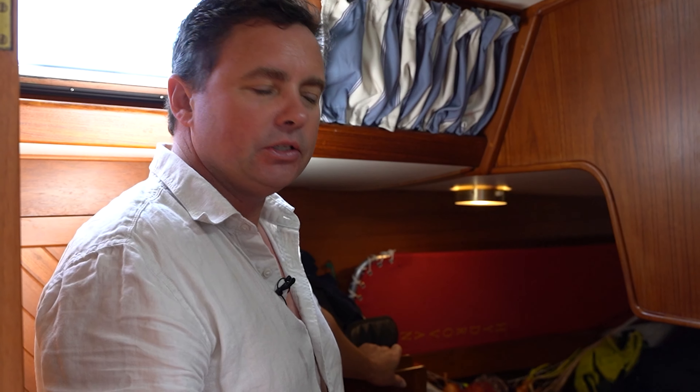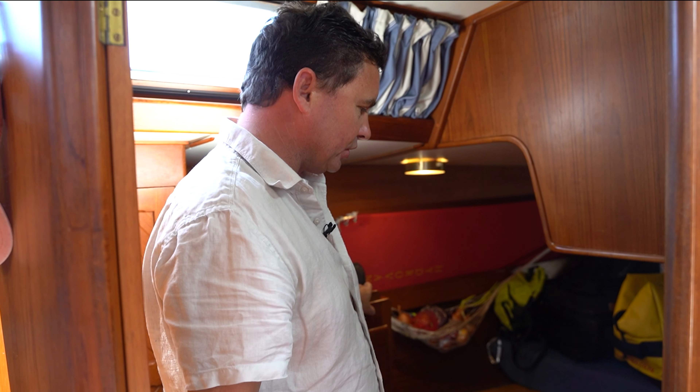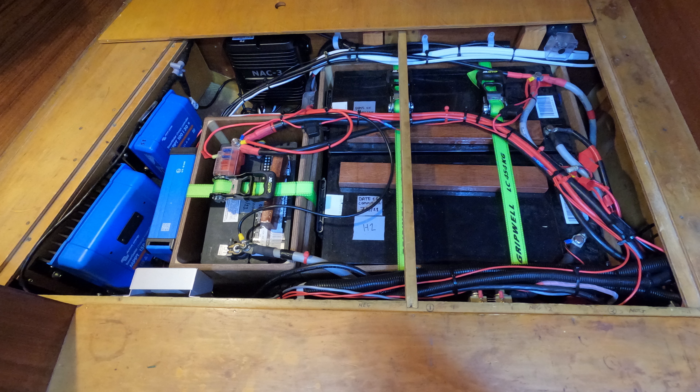The battery bank is in the starboard cabin underneath the berth. When we got the boat there were just two flooded lead acid batteries. I had some battery boxes made up and put in two 260 amp hour house batteries, so that's 520 amp hours in total for the house batteries. The starter battery is 800 cold cranking amps and that's been fine, no problems.